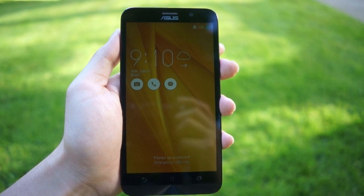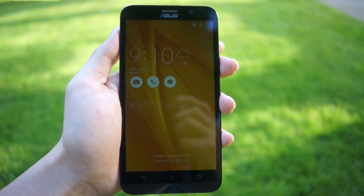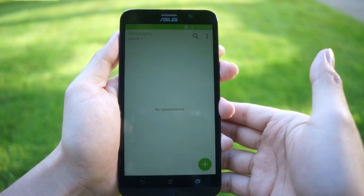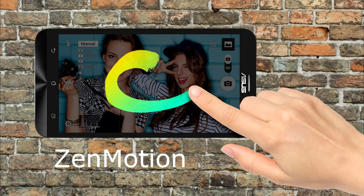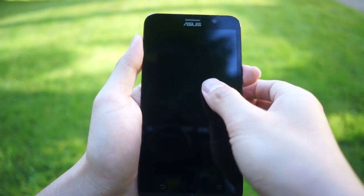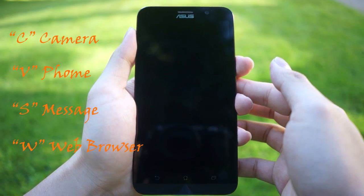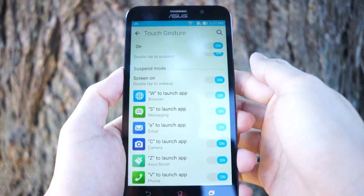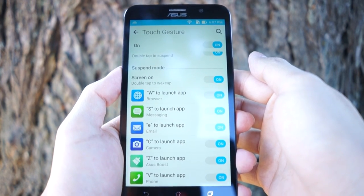To make sure you can access apps quickly, the Zenfone 2 offers shortcuts right on the lock screen. The newer Zen UI feature is called ZenMotion — you can access certain apps such as the camera, web browser, phone dialer, and text messaging by swiping the corresponding letter on the blacked-out standby screen. For example, swipe C for camera, V for phone, S for text message, and W for web browser. You can always go into the settings and change which apps ZenMotion launches.